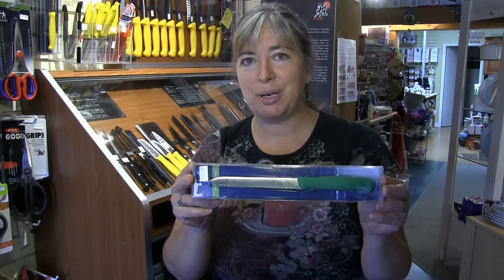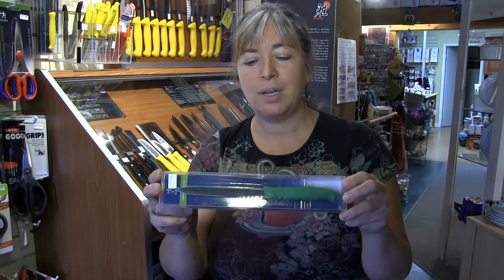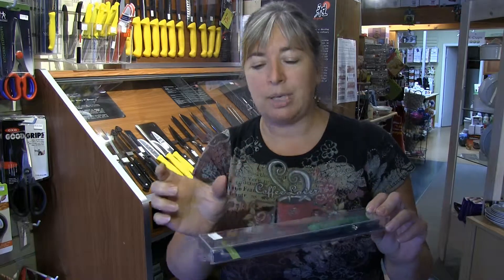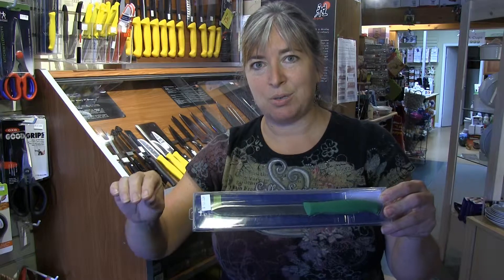And then just to add to your collection of paring knives is the tomato knife, also used as a bagel knife. Again, a slightly longer blade so that if you have a big tomato or a wide cucumber you get through, but their little serrated edge breaks that skin and cuts right through.